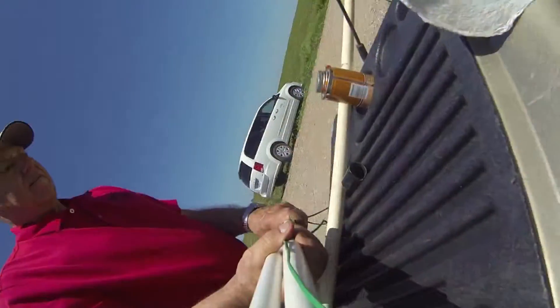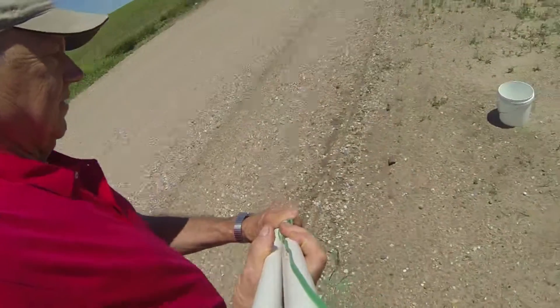Prior to installation, we want to take the sensors, put them in a bucket of water, get them wet, take them out and let them dry. Soak them, let them dry, soak them and let them dry — for three times.